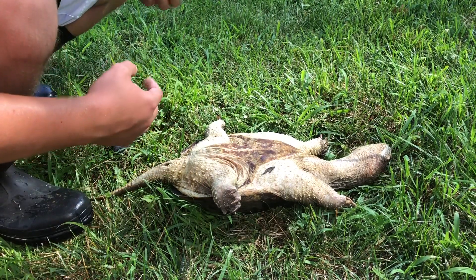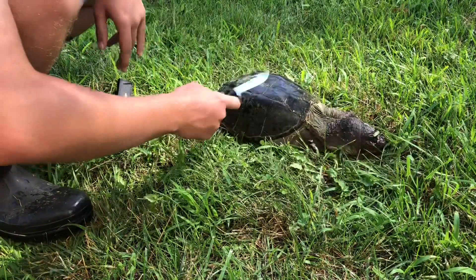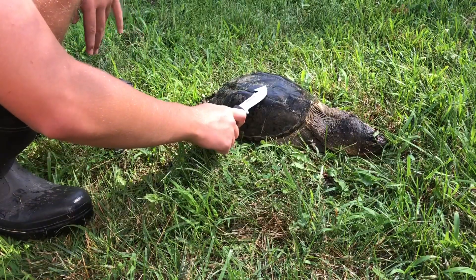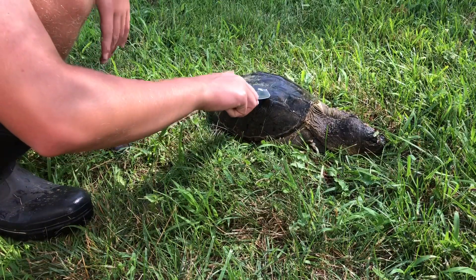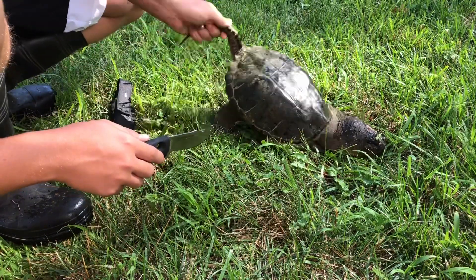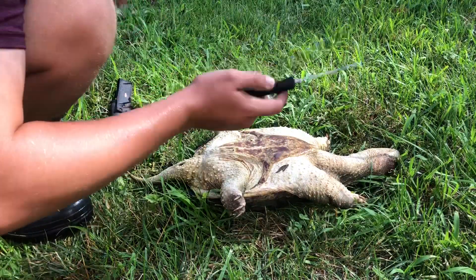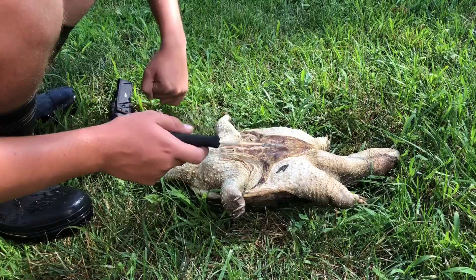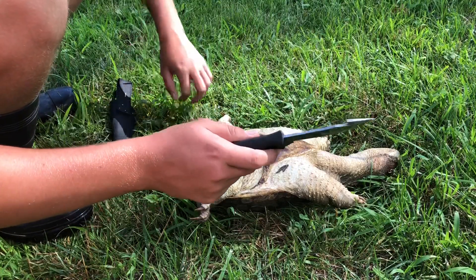Hey guys, welcome back to another video. In today's video I'm going to be showing you how to get the shell of a turtle if you don't want the meat — if you just want the shell, then you're on the right video. If you want the meat from the turtle, I'll have other videos coming, but this is just for the shell.